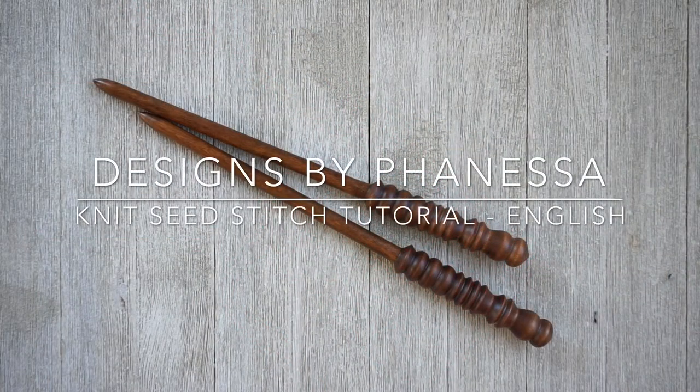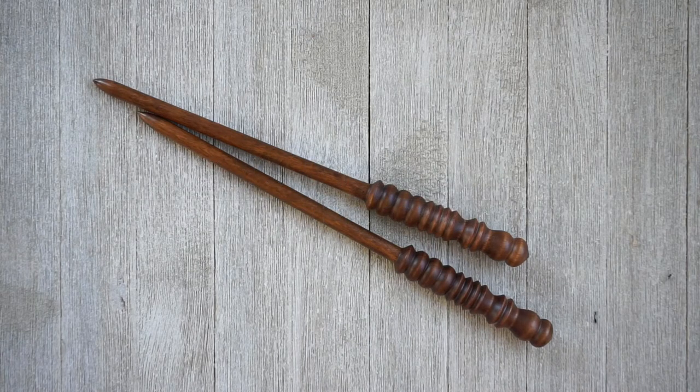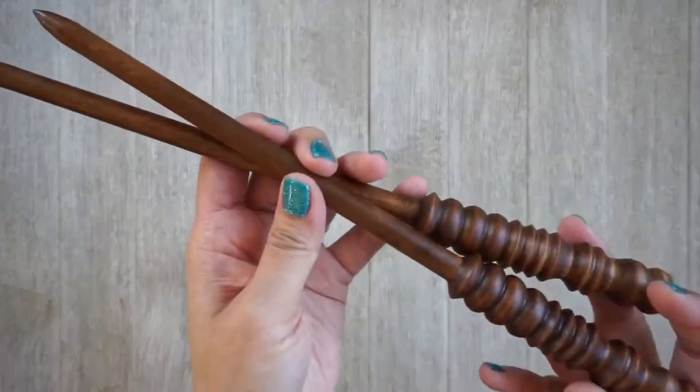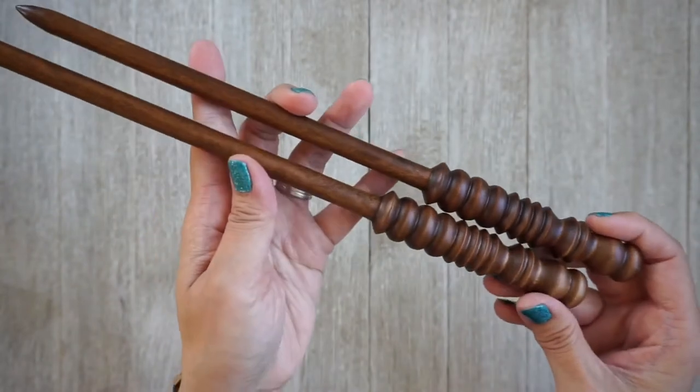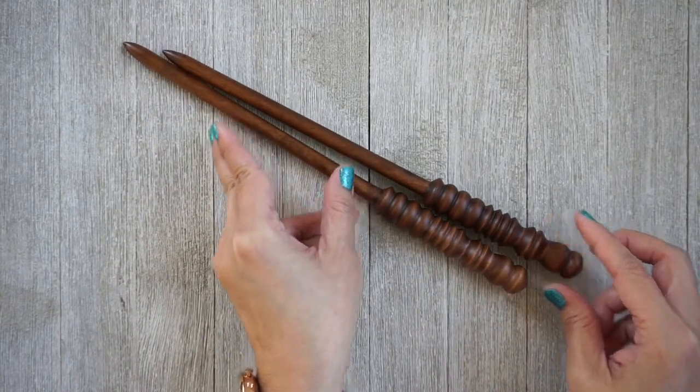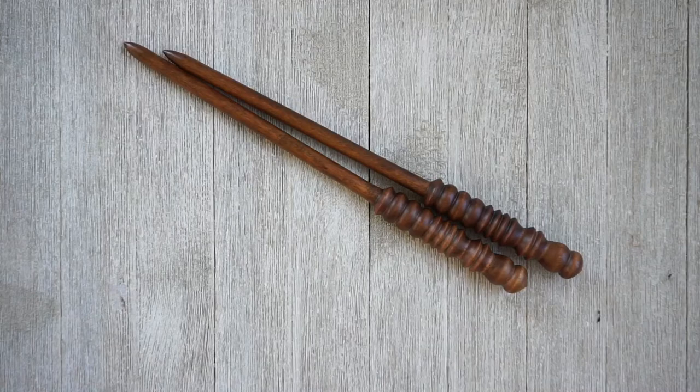Hi, this is Vanessa with Designs by Vanessa. Today I have a quick tutorial on the knit seed stitch. This was one of the very first stitches I wanted to learn when I started knitting — the texture is amazing and it's really simple to knit up. This set of needles I have is from Art of Siberia, 10 millimeter needles, handmade. I'll leave a link in the description box if you're interested in purchasing them from their Etsy shop.